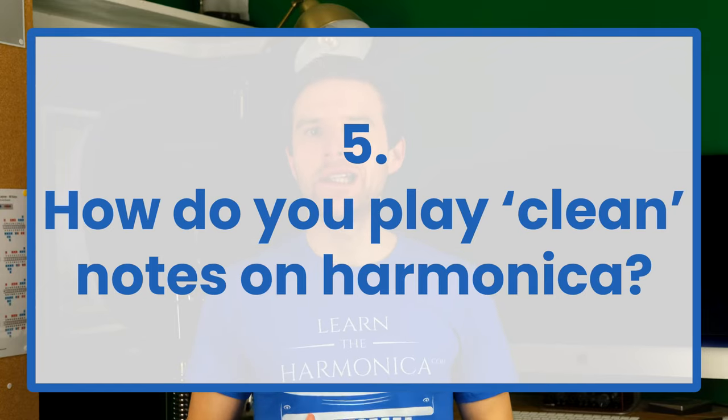How do you play clean notes on the harmonica? The easiest way to start is by taking your two fingers, one from each hand, and isolating a note like that, and then breathing out through that hole, so that you just hear one clean tone.